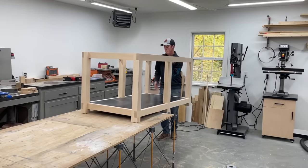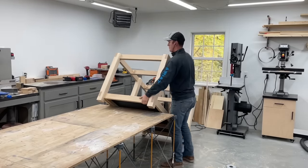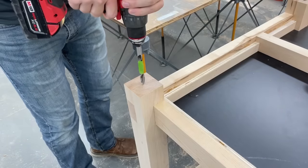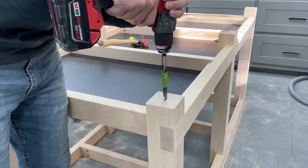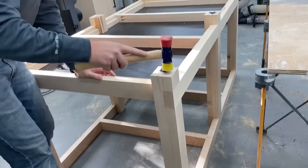It was sure nice to build this up on a table, but now it was time to move this heavy beast down to the floor and flip it over to add the leveling feet. I didn't want to build this to end up perfectly flush with my table saw, because floors are never perfect — it's better to build it a little short and then use the leveling legs to bring it up where you want it.